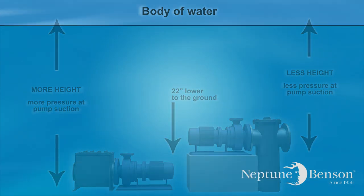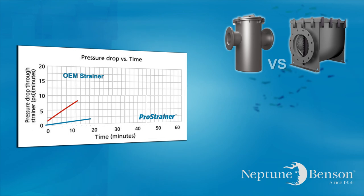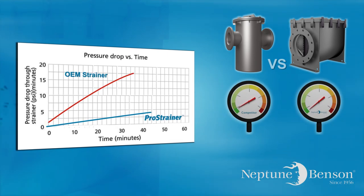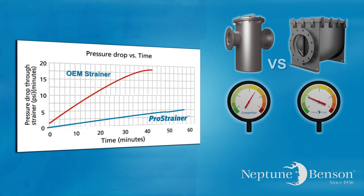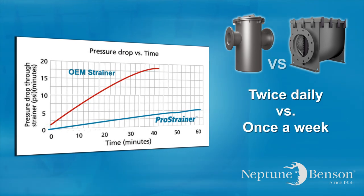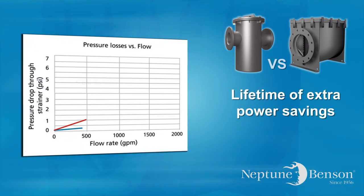This graph was a test between a standard pot strainer and the Pro strainer to establish the rate of increase of pressure drop versus debris loading. This was an actual test simulated by adding grass clippings every two minutes to a thousand GPM of flow. If 6 psi is considered a maximum acceptable pressure loss, then the Pro strainer can be expected to run about 16 times longer than a standard pot strainer. In normal operation, this could mean the difference between cleaning the machine twice a day versus once a week. Additionally, the clean basket pressure drop difference shown in the chart results in a lifetime of extra power savings to the facility owner.